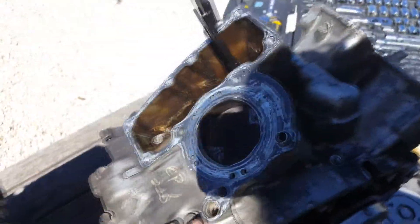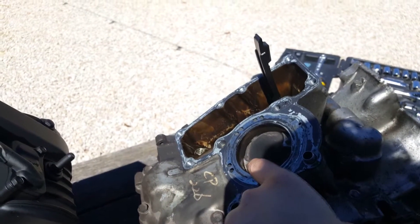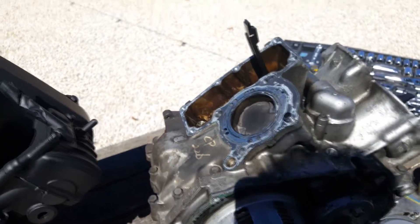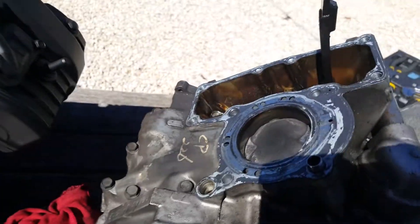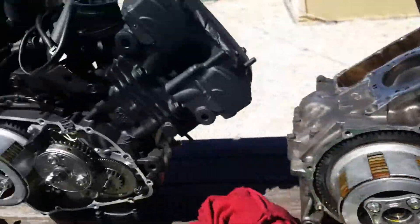Now that I've got this out in the sunlight, you can see here — this is cylinder two — there are witness marks where the top of the cylinder has been hitting the bottom of the cylinder head. It was making all that clangy noise and eventually it seized on me.